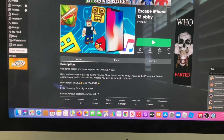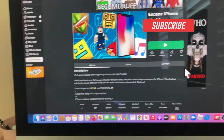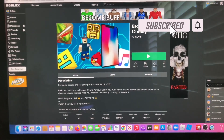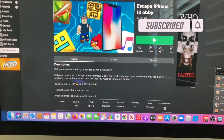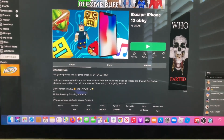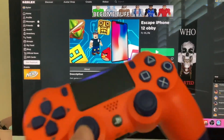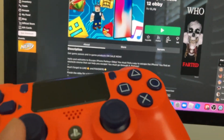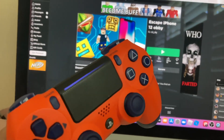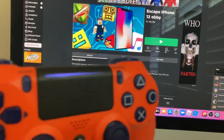Welcome to my first video on the channel. Today I'm going to be showing you guys how to play any game with a PS4 controller, Xbox, or Nintendo Switch. I'm going to be using a PlayStation 4 controller, but it's pretty much the same process. There are other videos if you have an Xbox, but this is how you do it.